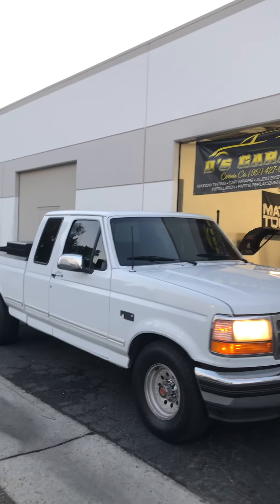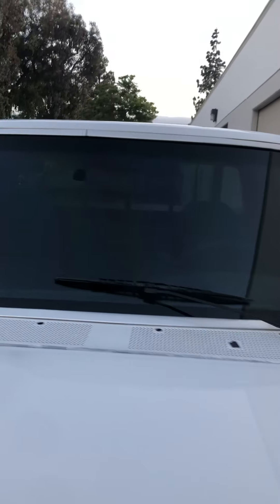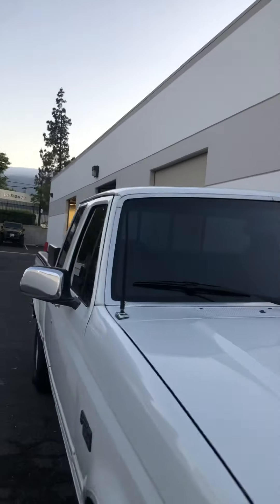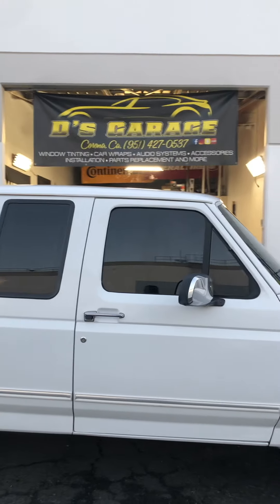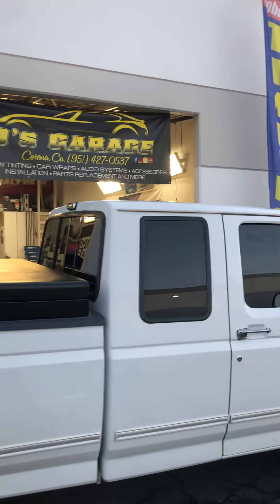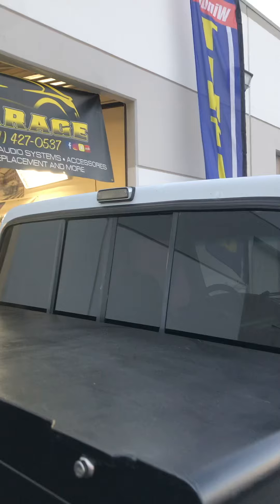To start it off, we tinted all the windows. The front windshield got the 55%, which is a really clear film but very good on heat rejection — lifetime warranty. On the sides, it had old window film so we removed everything. That took about half a day to remove all the tint it had on there — a really long, hard process. We applied all new 5% charcoal film, which is my color-stable film, meaning this film will not color-change whatsoever.